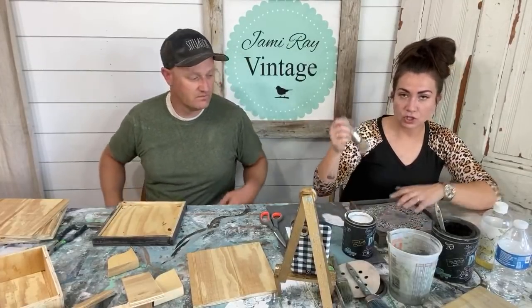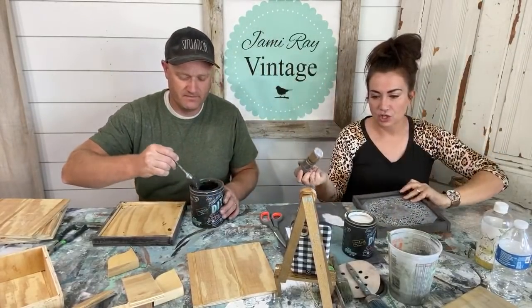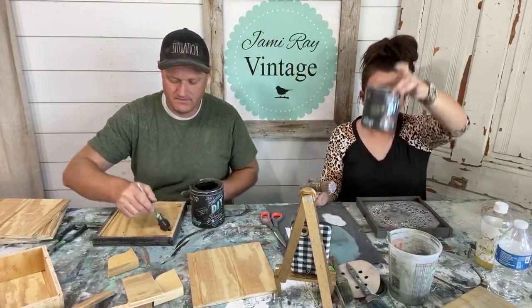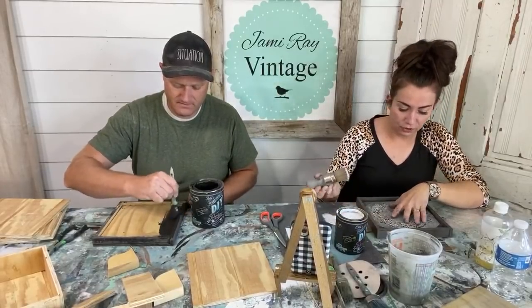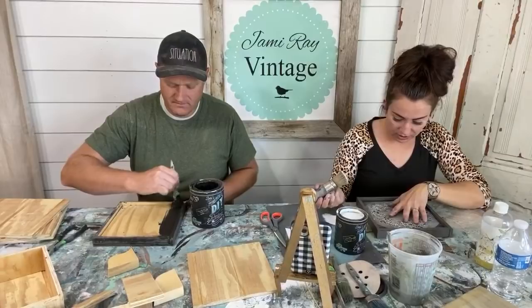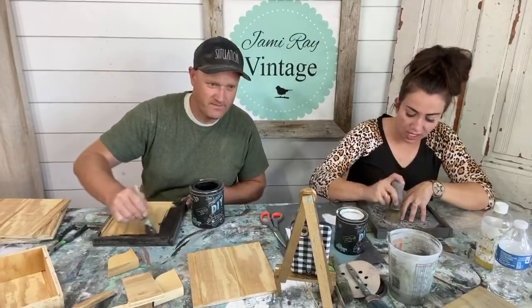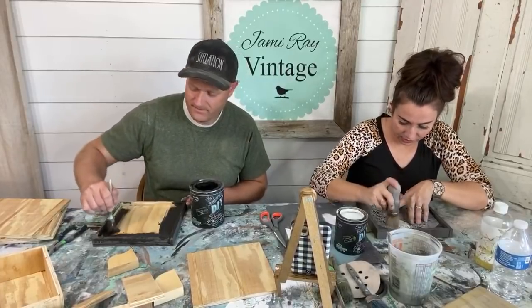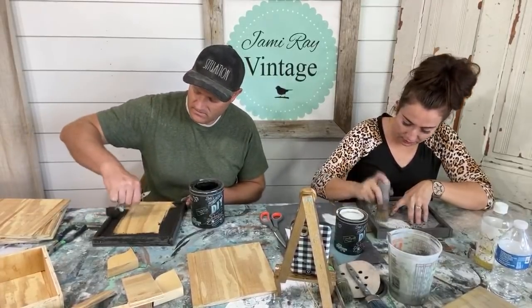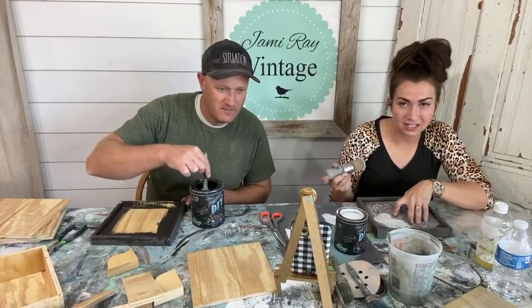I'm using the bigger wreath stencil that I cut down, with my number 20 stencil brush and the beadboard paint — that's the farmhouse color that every piece of furniture is painted in. I'm making sure this is centered in here. I did have to cut down my stencil — I could have just shoved it in, but I didn't feel like fighting it, so now I've got a custom size.